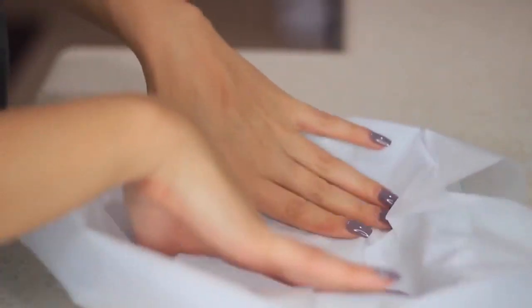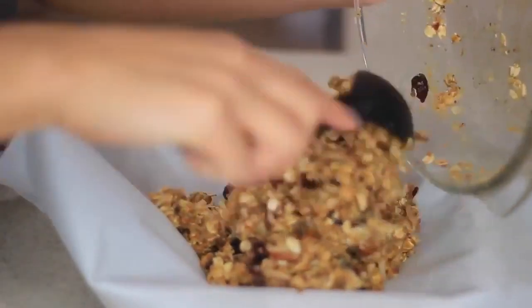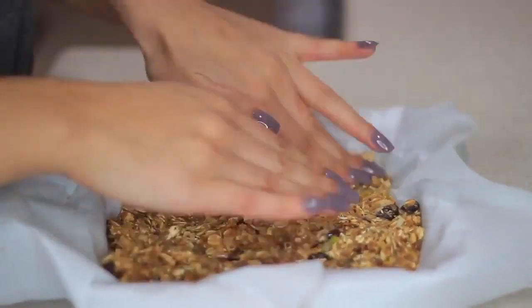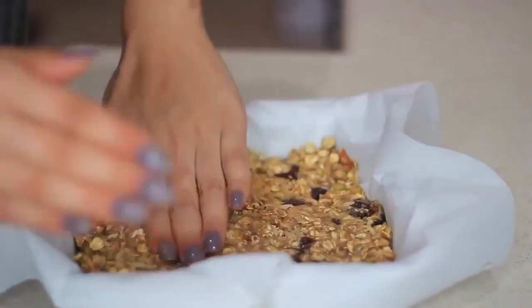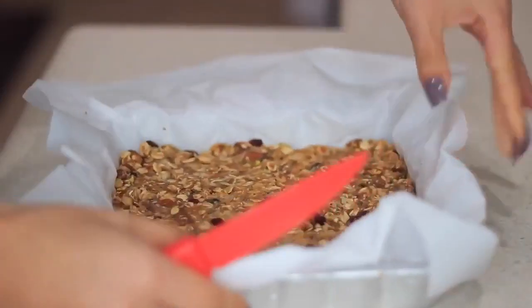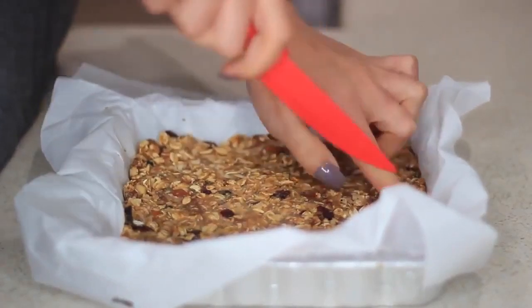Now that I'm done mixing, I'm taking my parchment paper and spreading the mix out with my fingers — you have more control that way than with a spatula. Then place it in the fridge for an hour, or in the freezer for about 30 minutes if you need it sooner. I put mine in the freezer for the sake of this video. It's been 30 minutes, I just took it out, and now I'm cutting it — I couldn't wait to eat this.